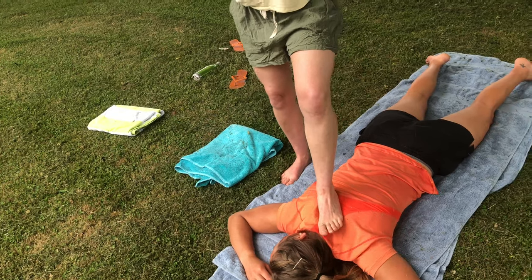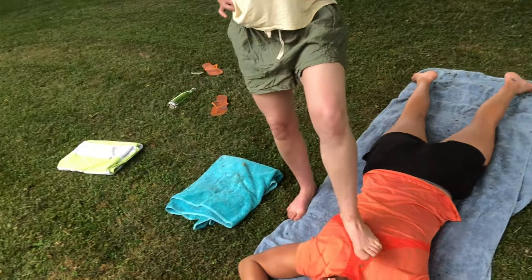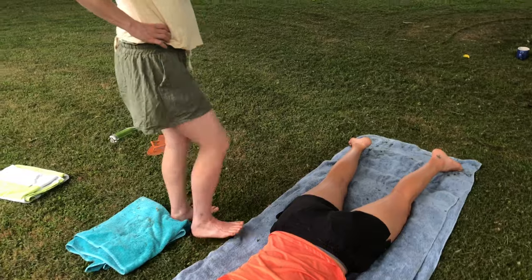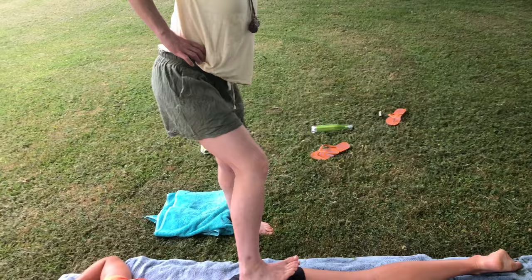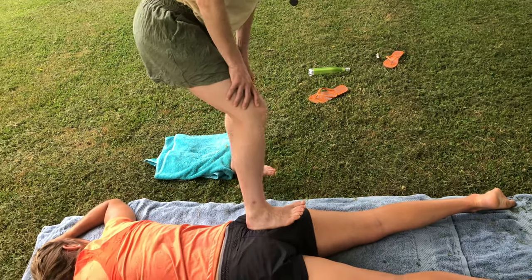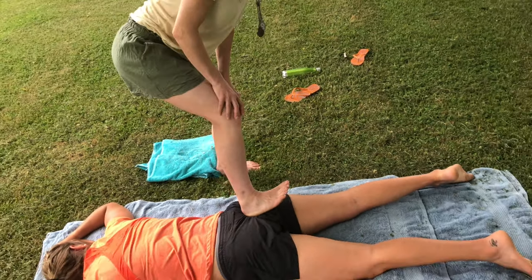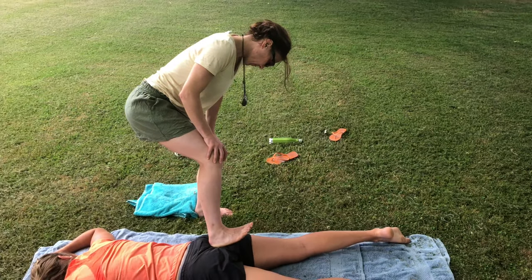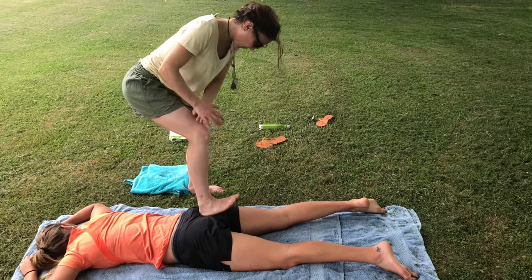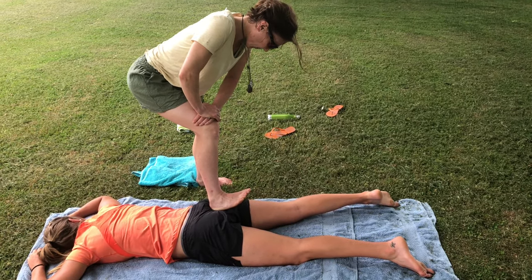You can also work the hips and the thighs. I generally wouldn't do people's calves with my foot because it can be very sensitive in the calves. Is that pressure okay? Yeah, that's good. Yeah, good.